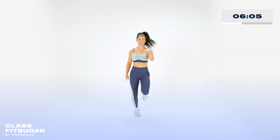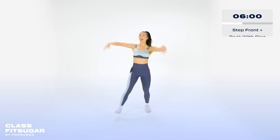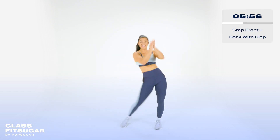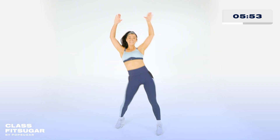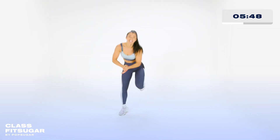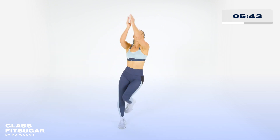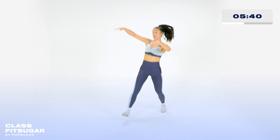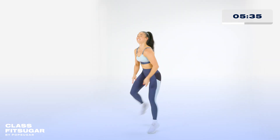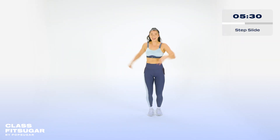Make it feel good. Clap. New move. Double front. Single. Double. Single. Hey. Get low on the way back. Hey, keep that chest up. Face the camera always. Couple more. Let's go. Break it down. Open the door. Tap. Open the door.